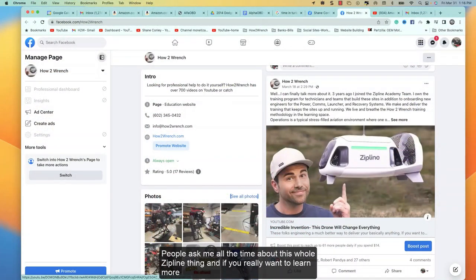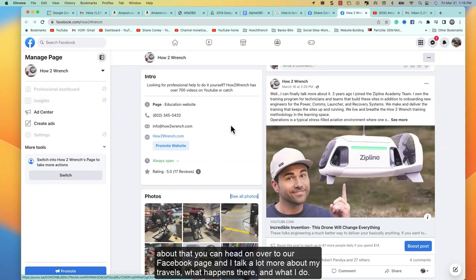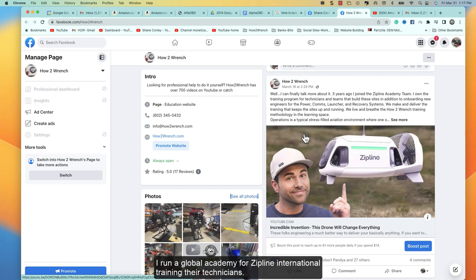People ask me all the time about the Zipline thing — if you want to learn more you can head over to our Facebook page where I talk about my travels and what I do there. I run a global academy for Zipline International, training their technicians.